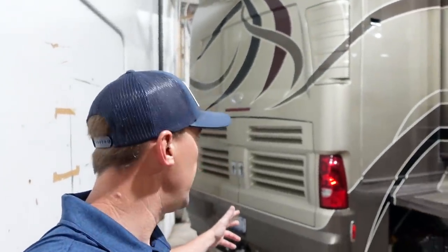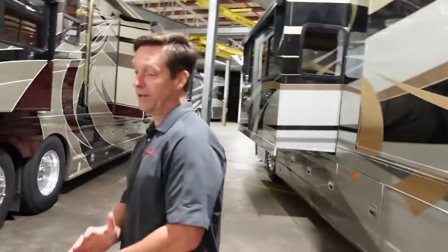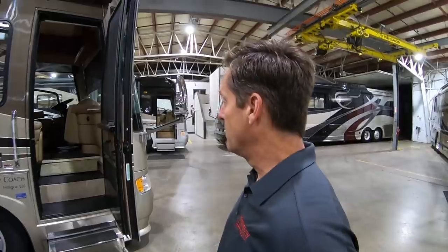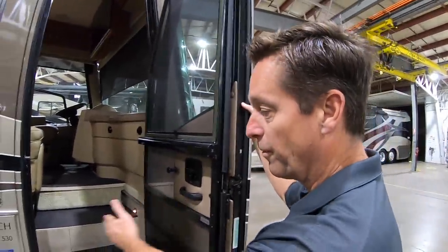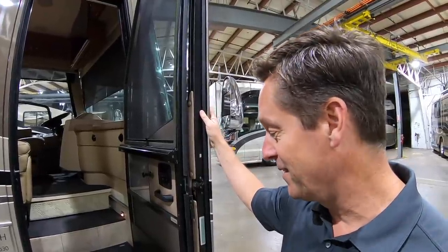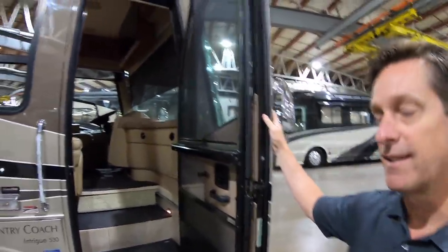That's a nice feature. When you build your own chassis, you get to locate things to make them easier to get to. This is a pre-DEF coach — those of you who know, I'm a big fan of the pre-DEF coaches. The coach unfortunately went out of business before they ever got to DEF, so they've never built a motorhome with DEF in it. This is one of the largest entry doors in the business. It gives you a lot more room to get in and out of the coach — a lot of women like that when they're carrying in the groceries and stuff like that.